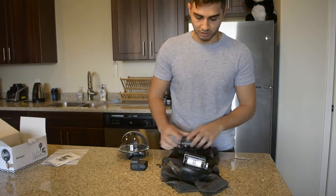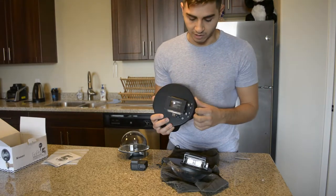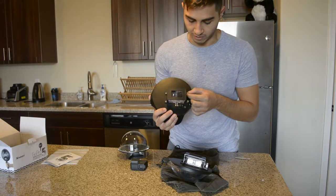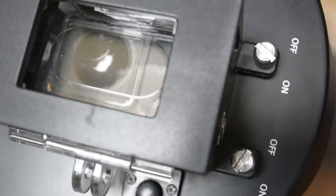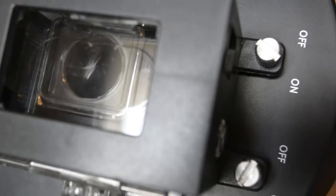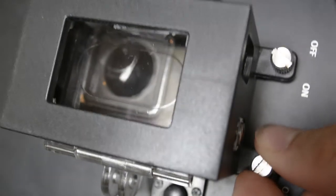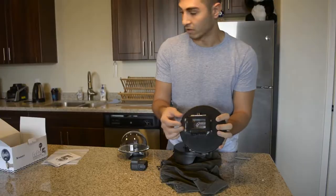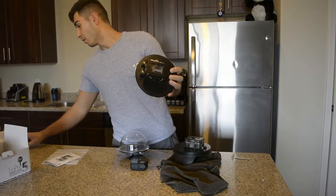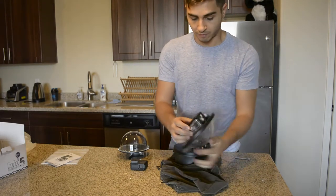One thing I don't like is the screws on the old one had little slots so you could stick like a Phillips or even just a coin to tighten and untighten them, because they do get stuck and hard to do sometimes. The new one is flat and does not have that, so you have to do it by finger or use the tool. So I don't like that about it.